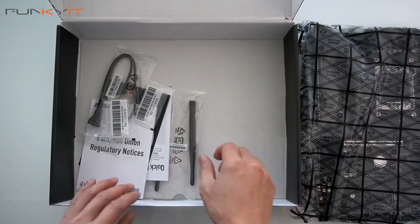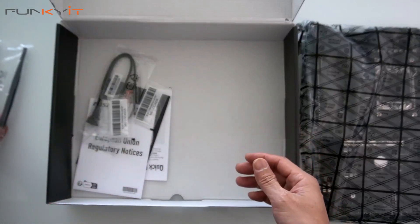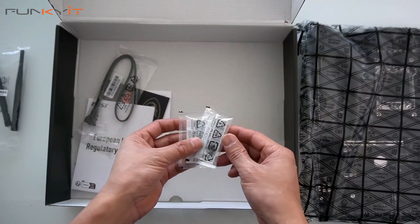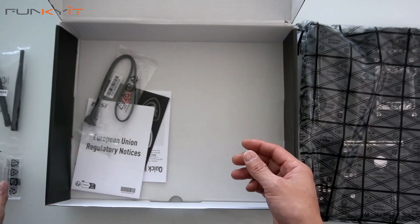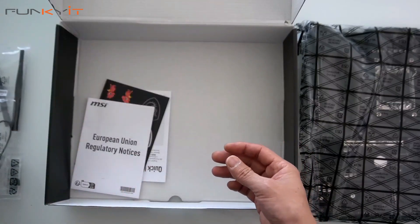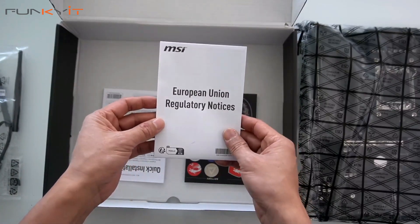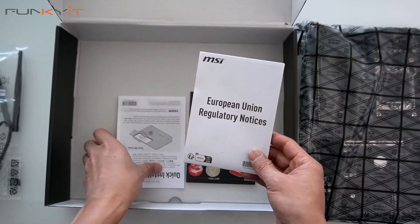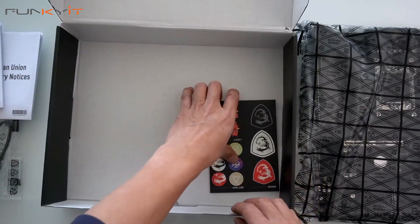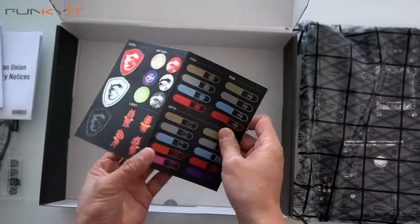We have the Wi-Fi antennas, two sets of M.2 screws for your SSDs, a single SATA cable, some information about European regulatory notices, a quick installation guide, and — I like these — the MSI stickers. Very nice.